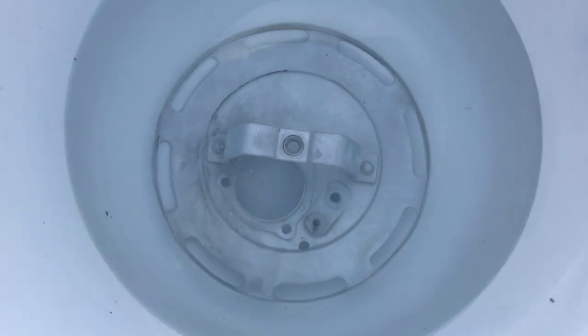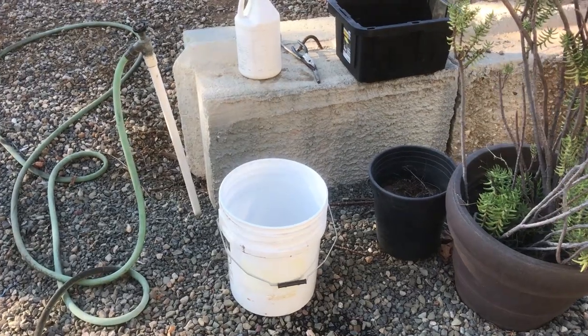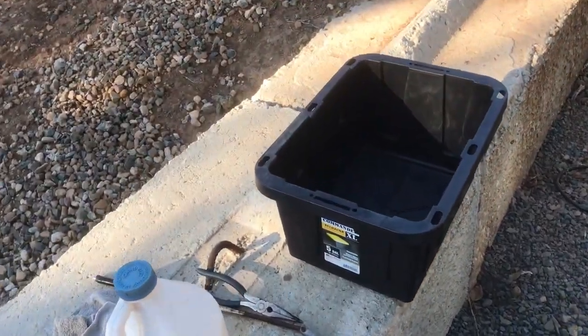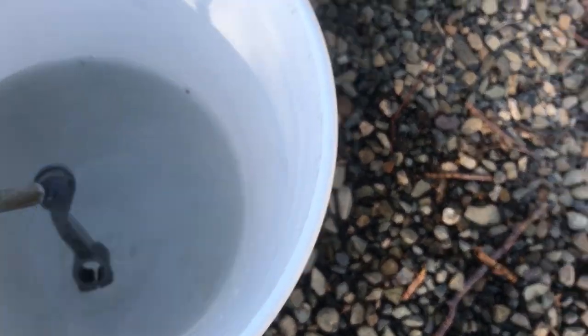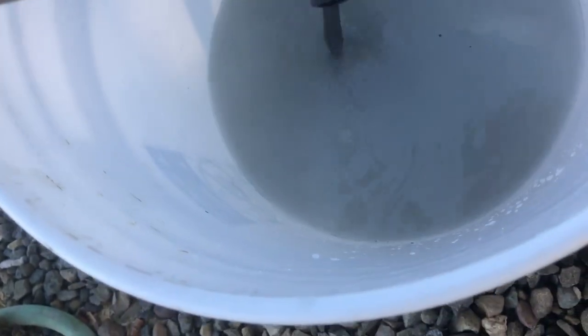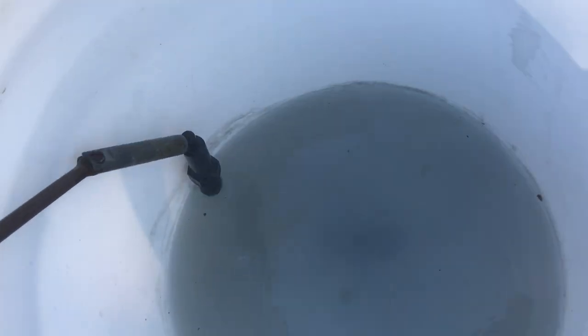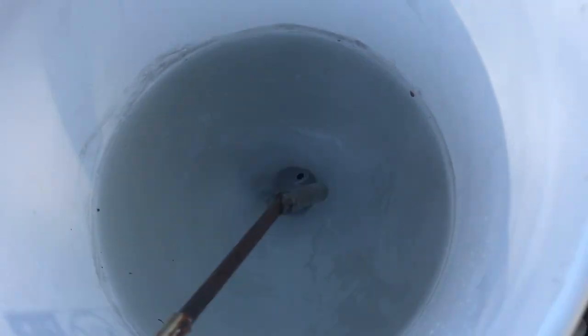It looks like it's starting to eat it up, so let's go ahead and throw the other items in. Again, be very careful with the splash — you do not want to get this on you. We're just about ready to start parkerizing everything, and I wanted to get the CAD-plated items into some muriatic acid first. You can see this was CAD plated and it's eating it off quite nicely. It's good to move the items around so they're not sitting on each other and creating an etch. A little bit more and we'll get this stuff burned off, then we'll start the parkerizing process, which is very easy.